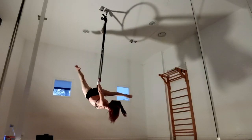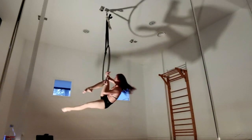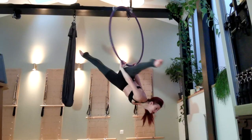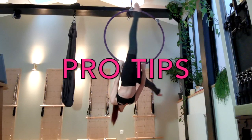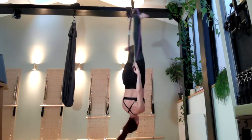Hi guys, welcome to my channel. Today we have another requested video — it's the alien split — and I'm also going to show you a little drop directly into your split that I made up. It's a fun way to start it out with some drama. Before we get started, please take a minute to subscribe to my channel because I've got lots of aerial videos with new stuff coming out all the time, and I take requests. I'm going to start out with pro tips today so that you can see how they work in the move.